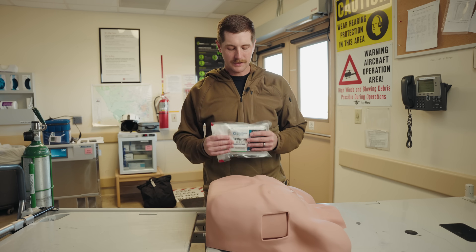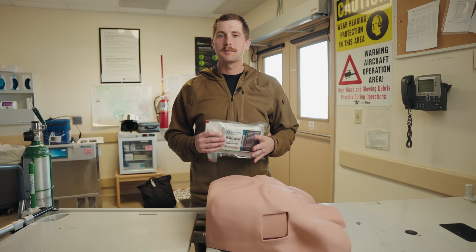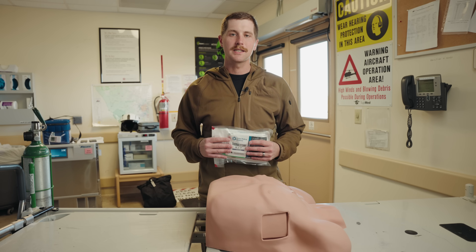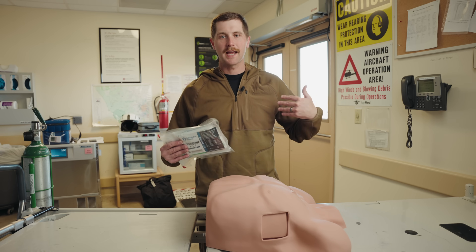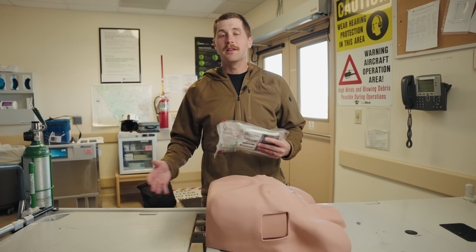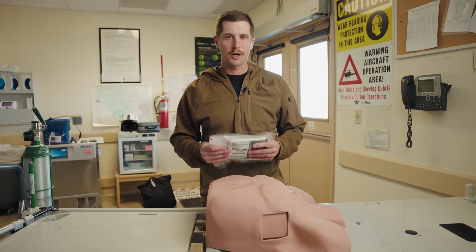With all of that being said, let's jump into it. A finger thoracostomy is used to relieve what's known as a tension pneumothorax. A tension pneumothorax is when one of your lungs collapses and pressure begins to build in your thoracic cavity. This pressure will eventually push over your mediastinum, collapsing your great vessels, stopping your heart, and eventually leading to death. This is a state known as obstructive shock.